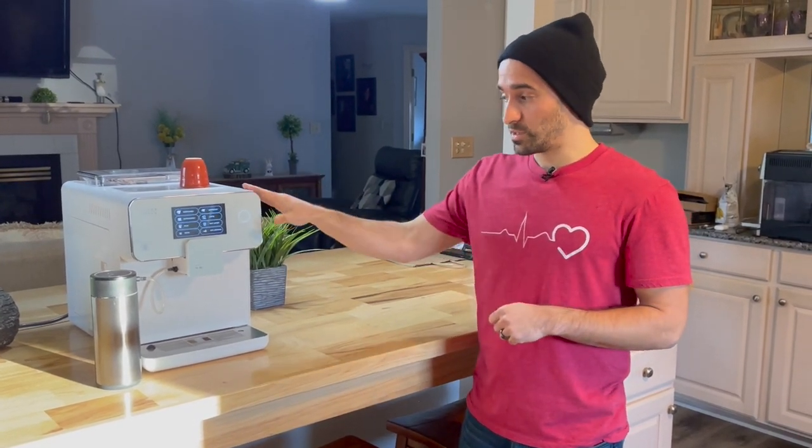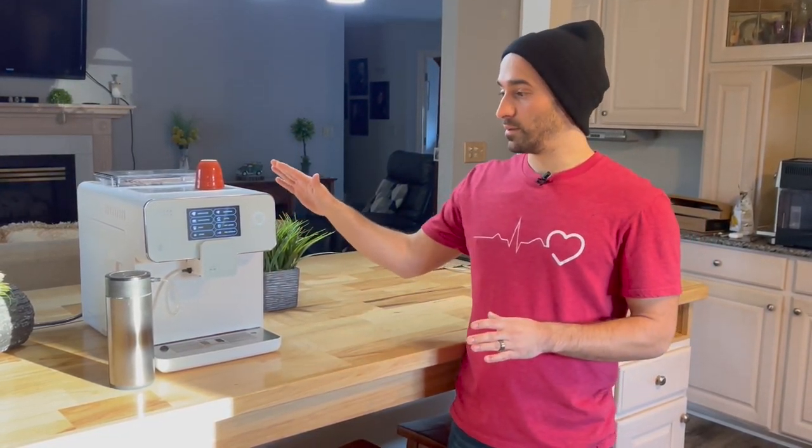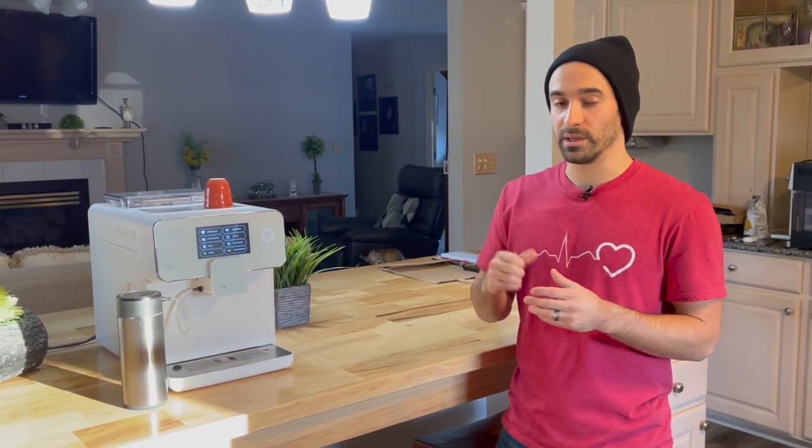I've done lots of videos explaining the difference between pressurized and non-pressurized espresso — I'll leave a link above. In that video you'll learn whether this machine is for you or not. This is using a pressurized system; all super automatic machines use pressurized systems. There aren't too many machines in this category that will let you actually get closer to a dialed-in shot of espresso. So if you really want to get into the nitty gritty and learn how to pull the perfect shot, this probably isn't going to be for you.